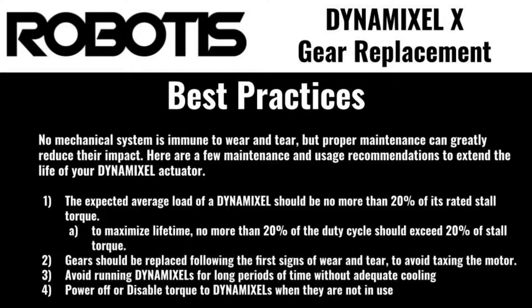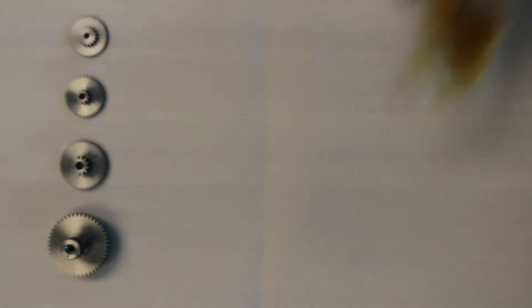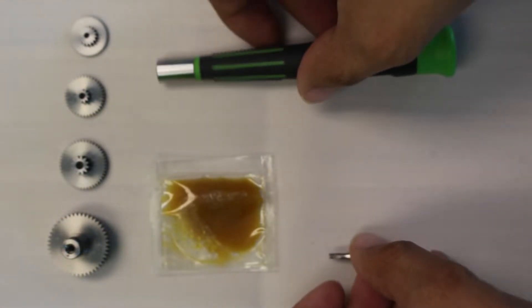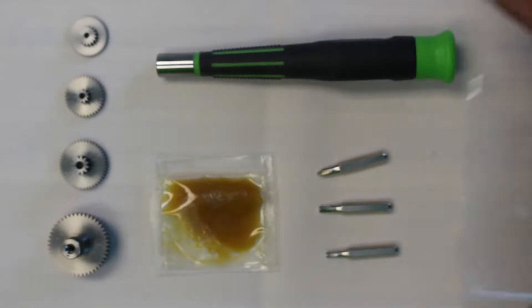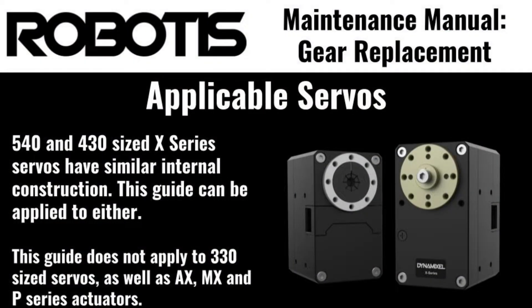Before we get started on the gear replacement, we should make sure that we have everything that we need, namely replacement gears. Replacement gear sets for all Dynamixel actuators can be purchased directly from Robotics. Grease or lubricant — this should be included in any replacement gear sets purchased from Robotics. An M2.5 hex driver, an additional M3 hex driver, and a small Phillips head screwdriver. If we're working on a 430 size servo, small horn screws like those included in the package when you first purchased your servo.